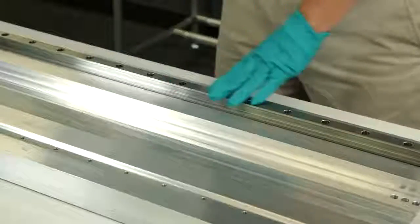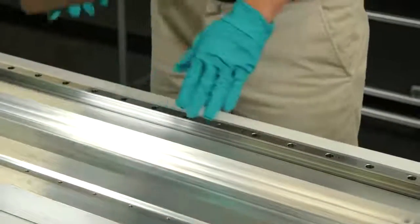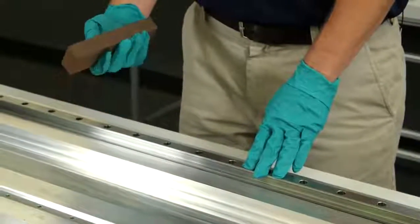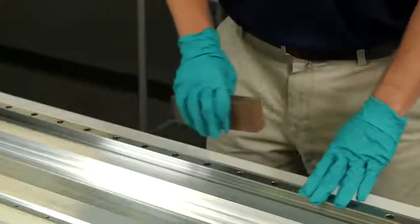If my rail has some minor imperfections on a non-mounting surface, I would make sure that I could stone it out with a bench stone, and any type of imperfections I could just buff out.